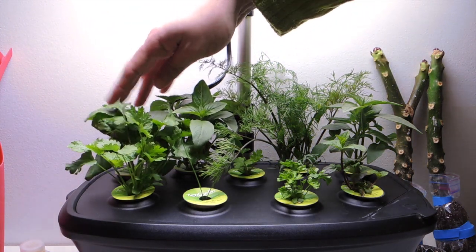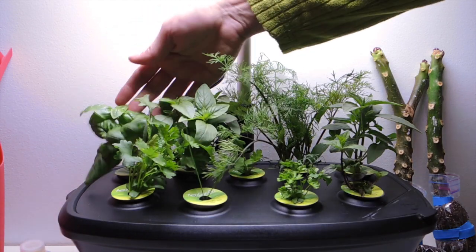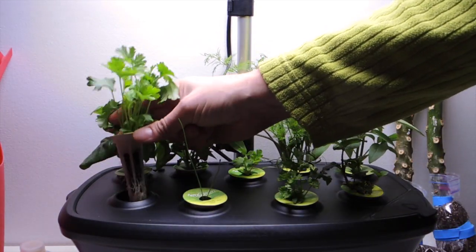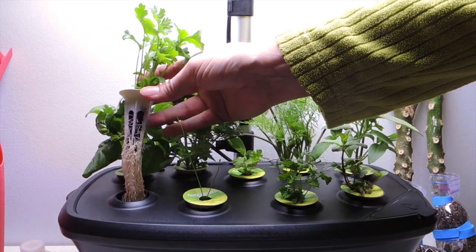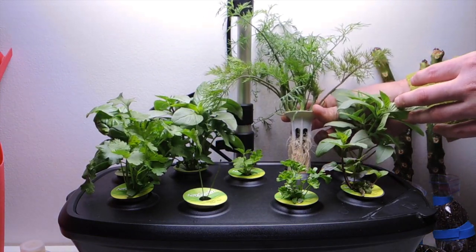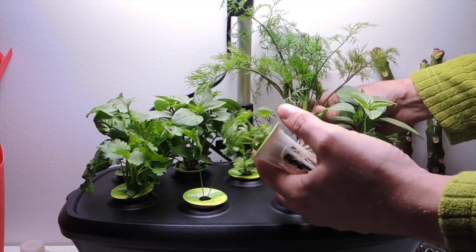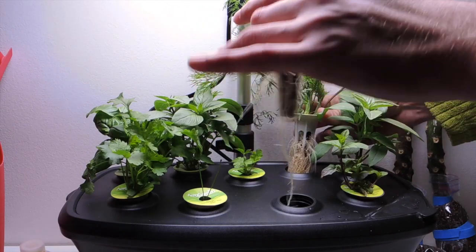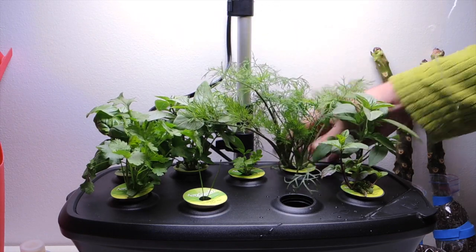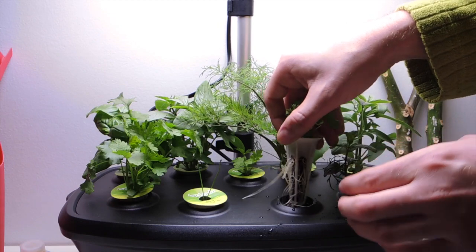This one over here is supposed to be the Genovese basil as well, but this one reminds me of the regular basil that you would use in a pasta. And then I've got the cilantro — the cilantro is doing really, really well. Look at the root systems that are developing on these plants. They're so huge. And then this is the dill. Holy goodness, this dill is phenomenal. I can't even get the roots out of the hole. This is the curly parsley, and the roots are looking lovely.